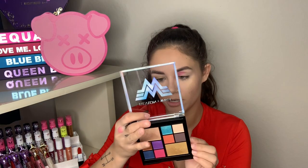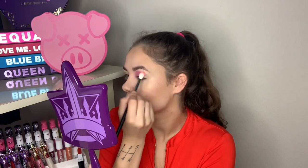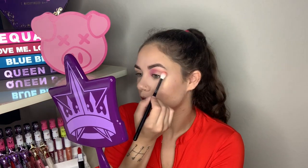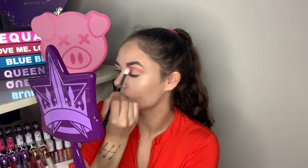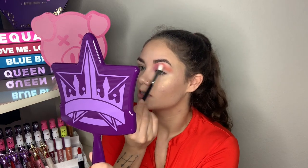For my next shade I'm going into the orange, which is called Truth — just lightly continuing the line I have going. I really like how that looks with the pink — they blend and layer together nicely. For the next shade I'm going in with Unbeatable on one of my Elf crease brushes to blend out the edge.